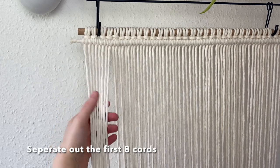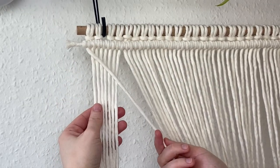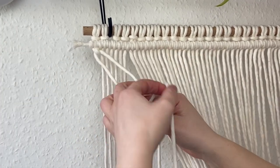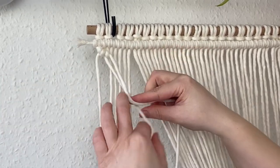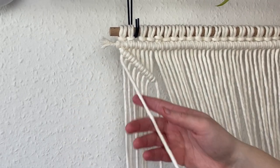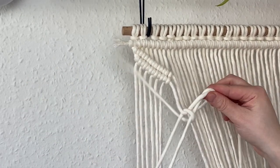Now it's time to create the X design. Separate the first eight cords — we're going to be working in groups of eight. Take the first cord and angle it at a diagonal angle down towards the right; it's up to you how shallow the angle is. Create a diagonal line of double clove hitch knots using the exact same process as before: take the next cord, bring it up, over, behind, and through the loop, repeating it twice with each cord. Continue until you've used all seven remaining cords in this group. Then do one more line, making sure the knots sit snug against the first line. When you get to the last cord, do one more knot just to secure it all.